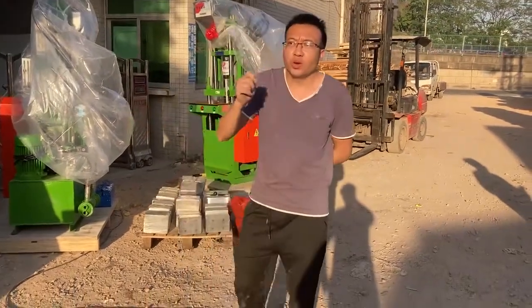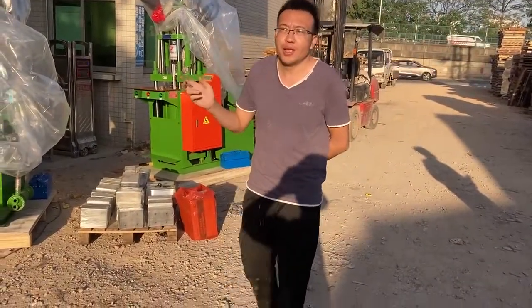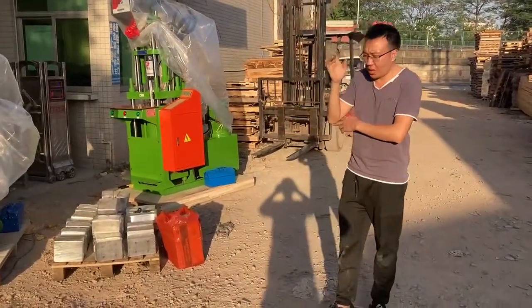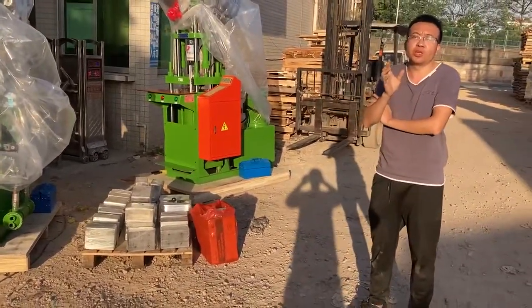Hello, brother. Today we are going to ship a new injection machine to Zippor. This is a repeat order. Since last year, the customer bought the machines from us to build a home production line to start producing USB cable.